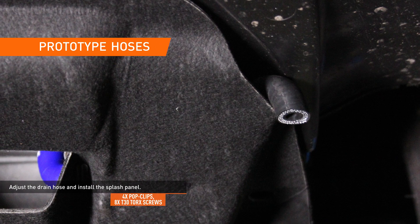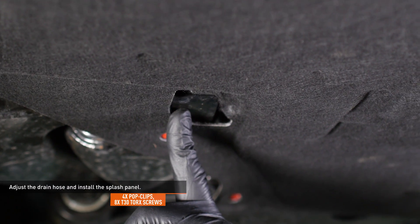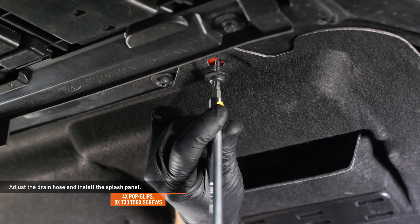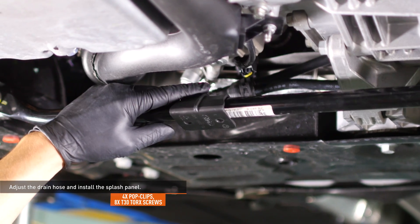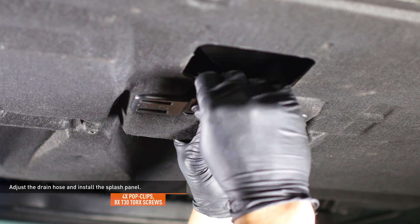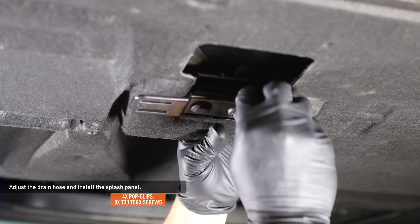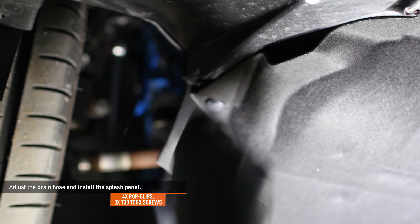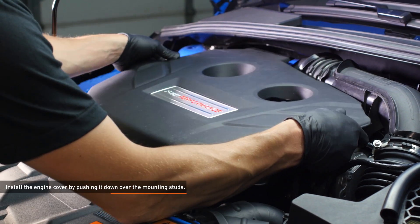Slip the induction pipe over the throttle body and secure it with the worm gear clamp. Adjust the drain hose on the catch can so it will exit at the corner of the splash panel, and install the splash panel over the two tabs of the subframe. Secure the splash panel with the original hardware. You may need to adjust the position of the plastic mount on the front stabilizer bar to make it line up with the splash panel. Install the engine cover by pushing it down over the mounting studs.